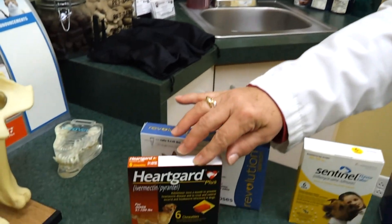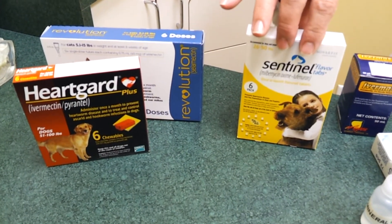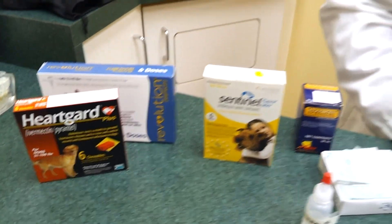The basic heartworm preventions, like HeartGuard and Sentinel, are effective in these manges at different doses. For instance, you might give these daily.